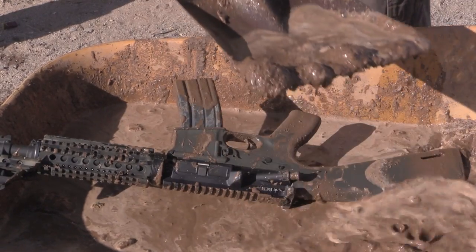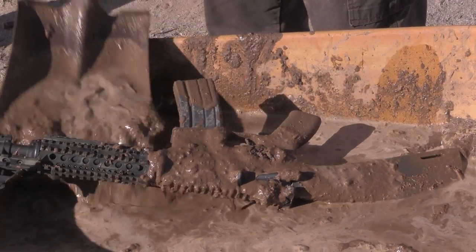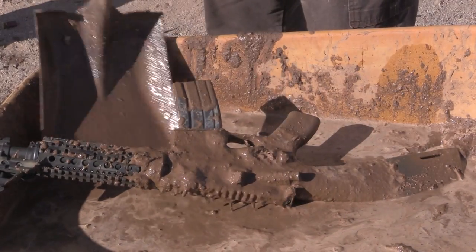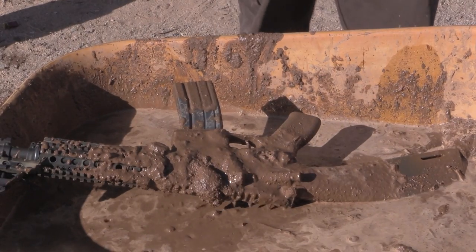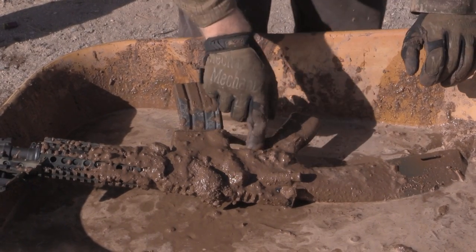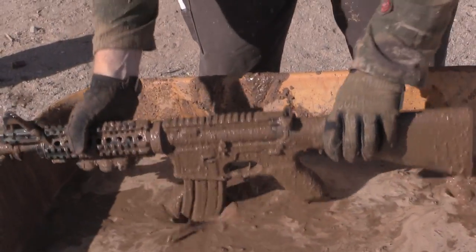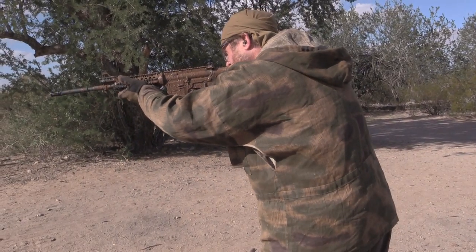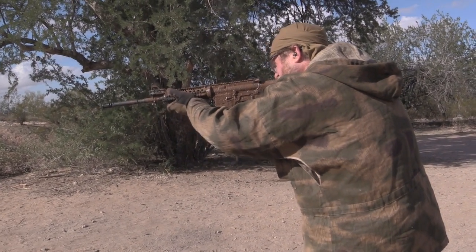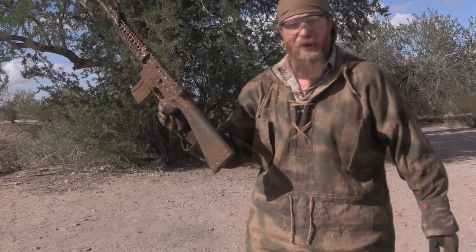That's the side that matters. Pile it on, a little more. It's pretty soupy — very soupy. I can see stuff going into the trigger control area; that's not good. Five rounds. Flawless.